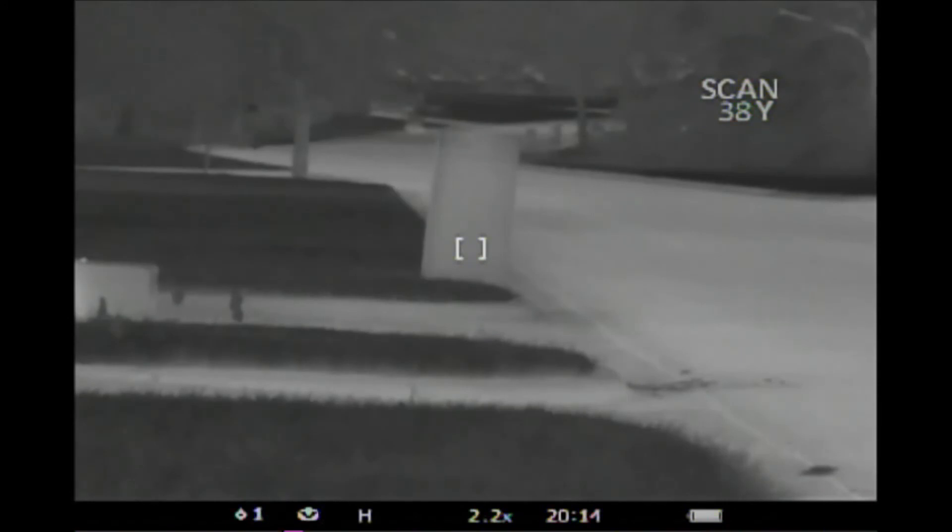Mailbox — 38 yards on the Pulsar, and 38.1 according to the SIG.